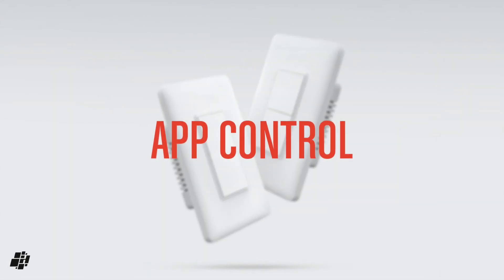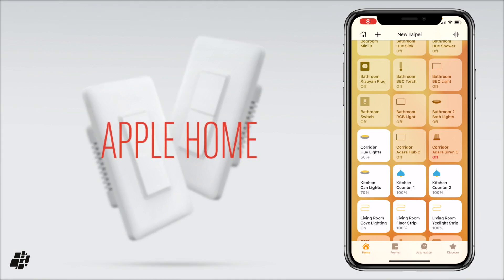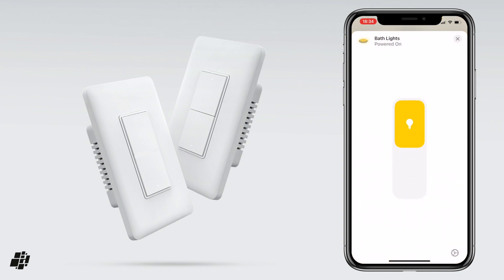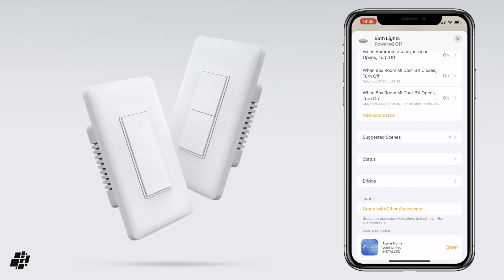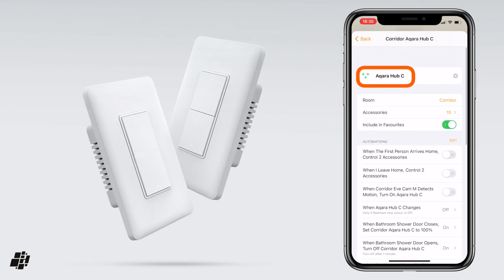Let's first look at how the switch shows up in HomeKit and the Home app. One of the switches is fitted in one of our bathrooms, and we can toggle the light on and off by pressing the tile. If we long press on the tile, you can also get a larger toggle switch, as shown here. If you scroll down, you get access to adding scenes or checking various other details — it's all fairly standard stuff. From here, you can also see that it's connected to the Aqara app, and it also reveals the hub that the switch is connected to, in this case an Aqara hub in the corridor.